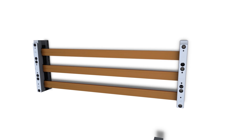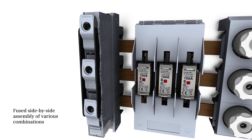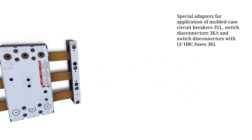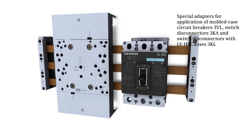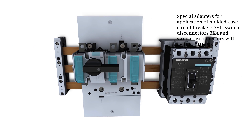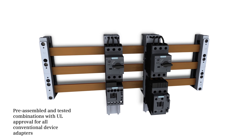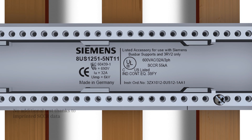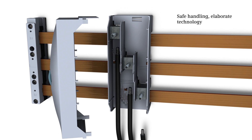Fused switching technology supports side-by-side assembly of various combinations. Special adapters allow for the application of 3VL molded case circuit breakers, switch disconnectors 3KA, and switch disconnectors with LV HRC fuses 3KL on the bus bar. Pre-assembled and tested combinations with UL approval are available for all conventional device adapters.